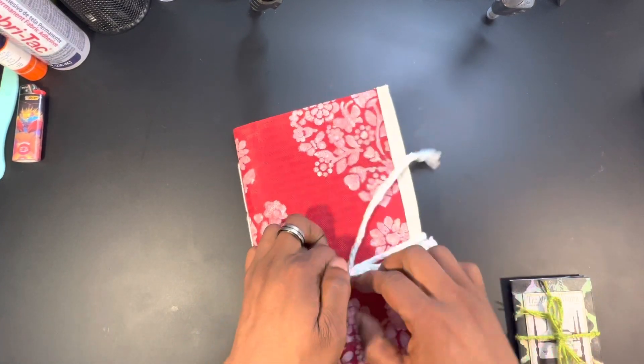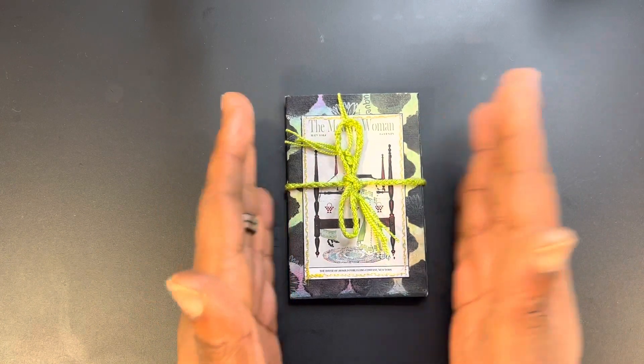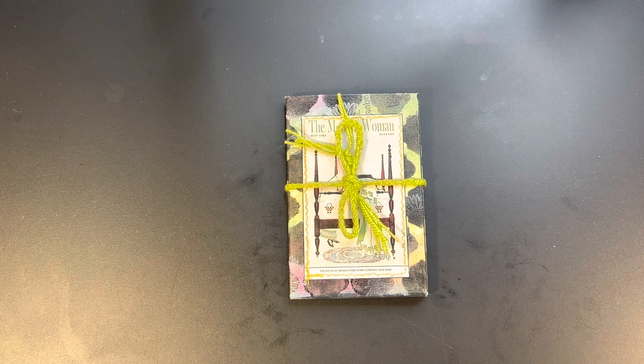There you have it — the mixed-media ATC artist trading card journal! I hope you picked up some tips, tricks, or techniques you like. If you did, don't forget to give the video a thumbs up, and share the video — sharing is caring. Hit us up on the Thrifty Apprentice Facebook page, Instagram, and TikTok. You can also join the Facebook group 'Paints, Pencils, Pastels and Markers' where we do all things artsy and crafty. And remember — until next Sunday, just keep painting and crafting!